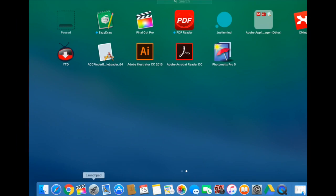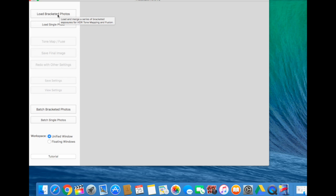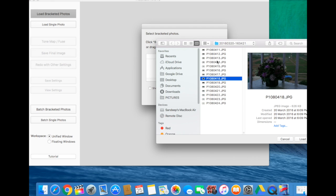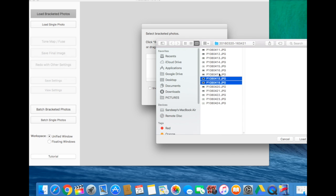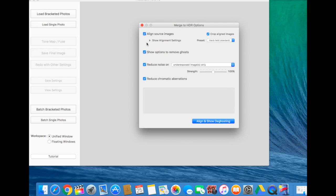Having taken the pictures, use a software called Photomatix. I'm using the trial version here for demonstration purposes. Load the seven pictures into Photomatix — it's a very good software that combines all the images and creates an HDR image as output.